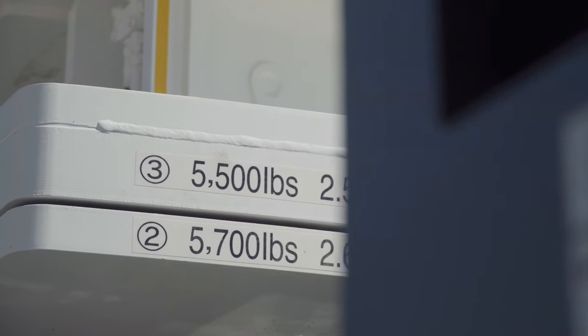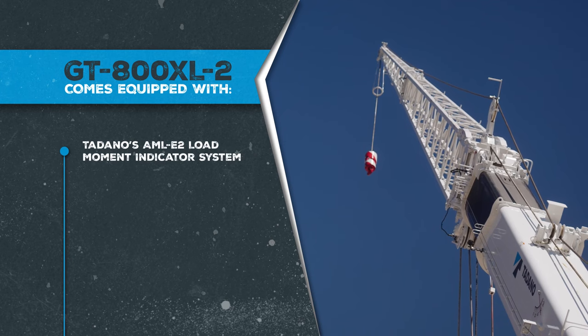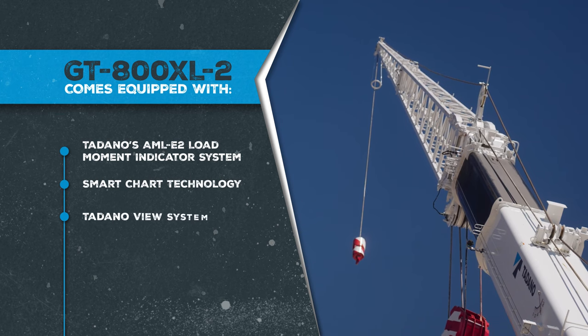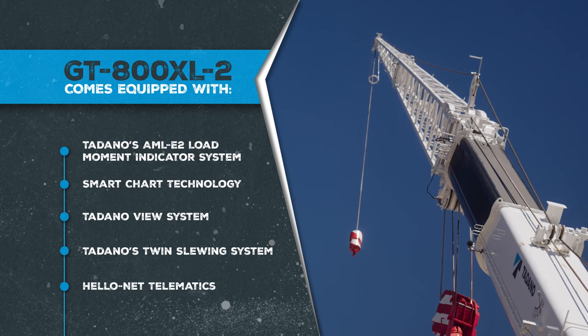With the Tadano reputation for its premier technology, this crane comes well equipped with Tadano's AML-E2 Load Moment Indicator System, Smart Chart Technology, Tadano View System, Tadano's Twin Slewing System, and HelloNet.